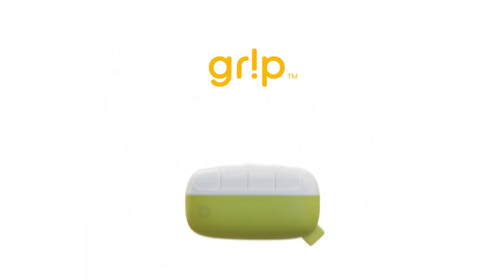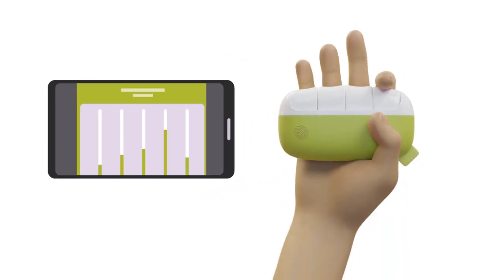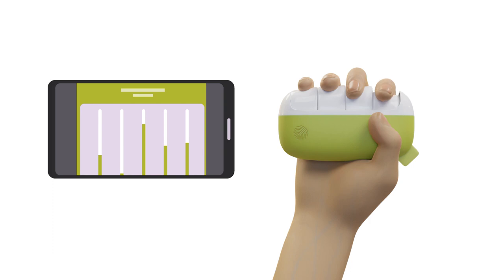That's why we developed Grip, a smart remote therapy device and app that guides users through therapy protocols and monitors progress from home.